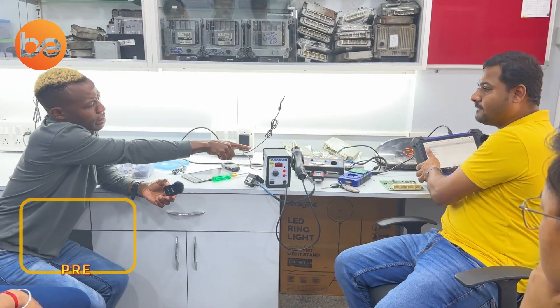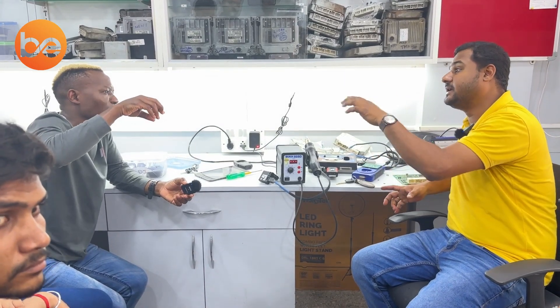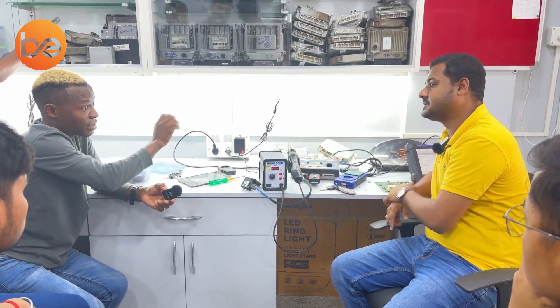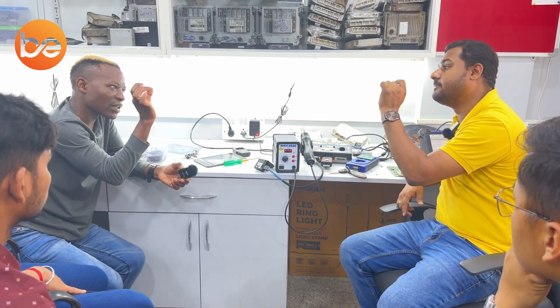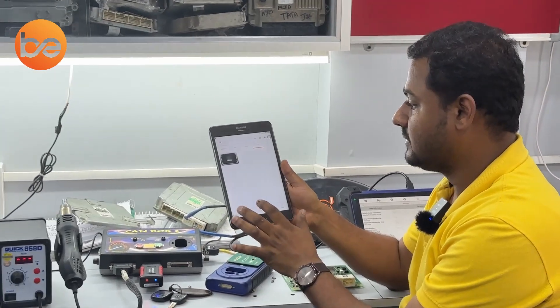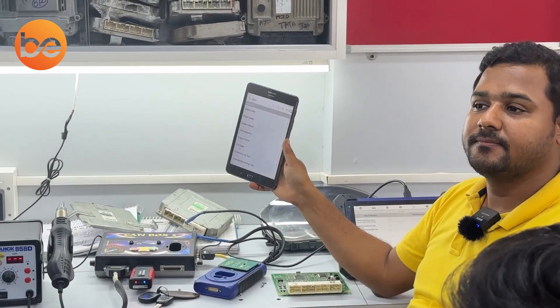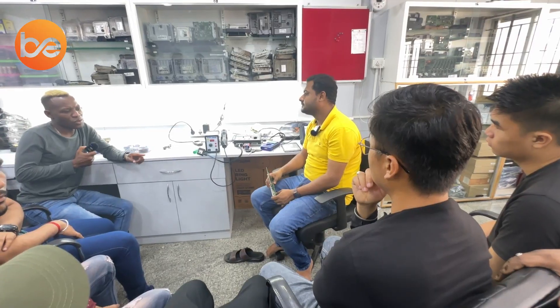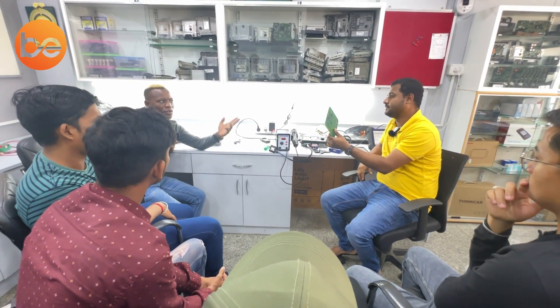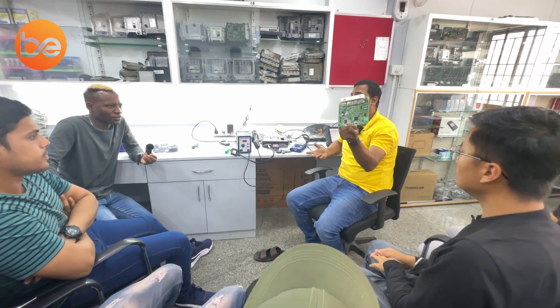Regarding the EEPROM data: all ECUs of this type use the same EEPROM number, but the data inside changes per vehicle — only the security numbers differ. If you can solve the problem easily, go with key programming — no need to replace. After confirming communication via OBD2, the problem is now solved. Once you know what causes the communication failure, find and fix that hardware problem. The swapping method is a beautiful and quick method to deliver a solution.